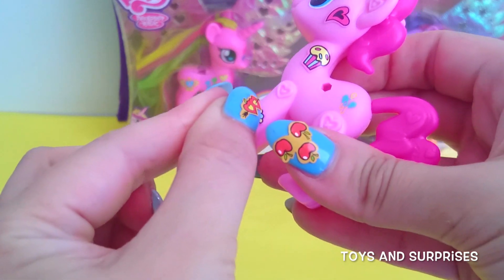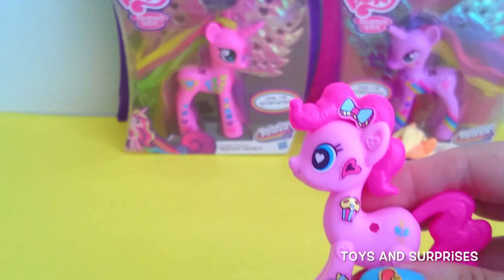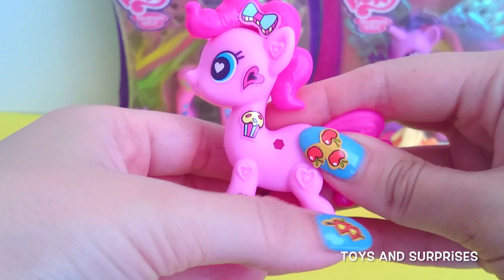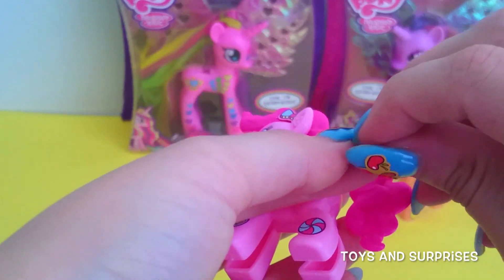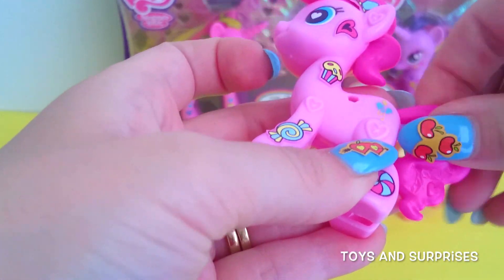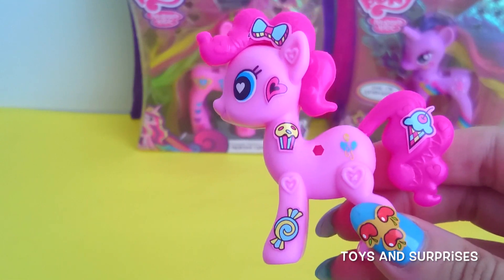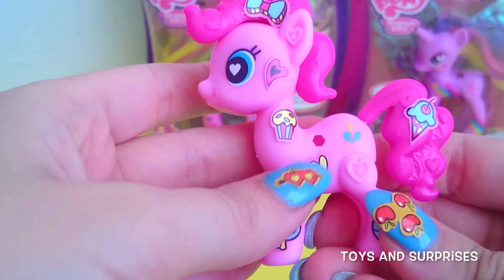Let's add this sweet candy to her leg — she's getting sweeter by the minute. And another candy to her other leg, so so pretty. I love it. And now I'm going to add this ice cream cone to her tail — it looks so yum. It's got a little cherry on top as well. Pinkie Pie looks so delicious. Can't wait to play with her. And the final touch for her side is this little yellow heart.